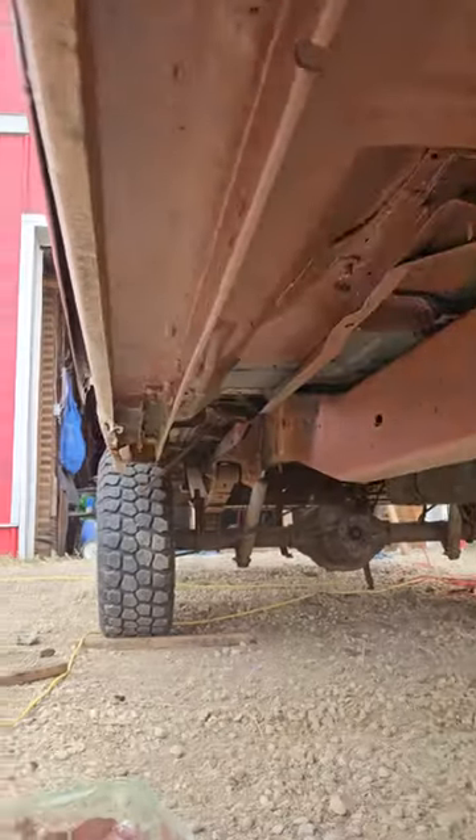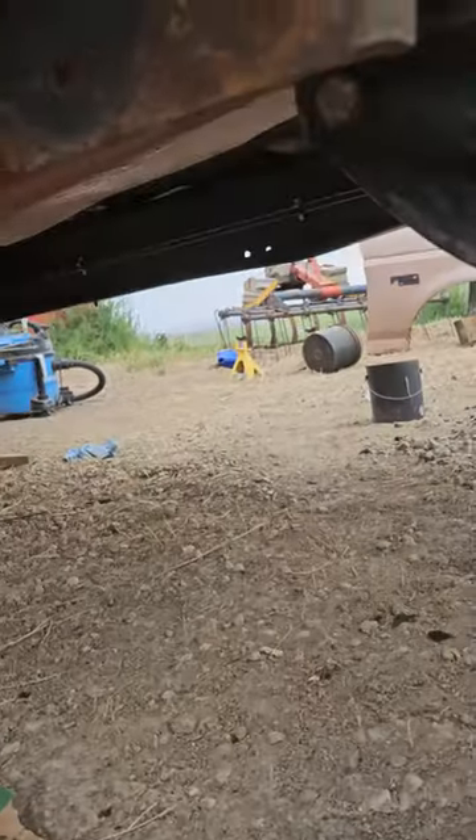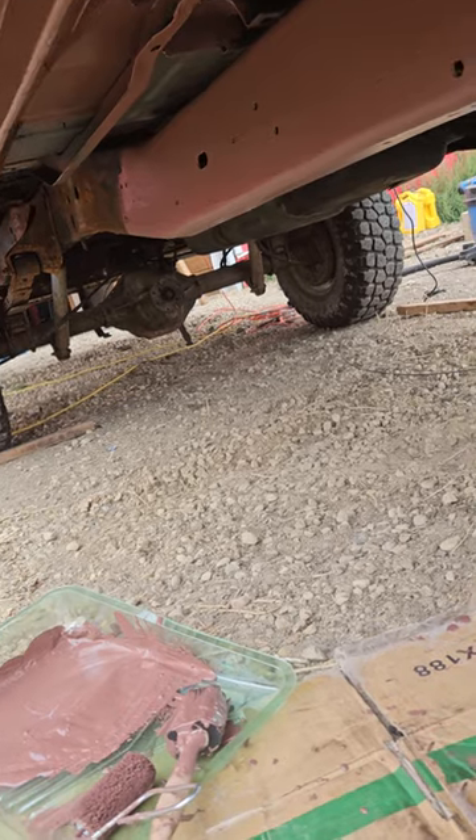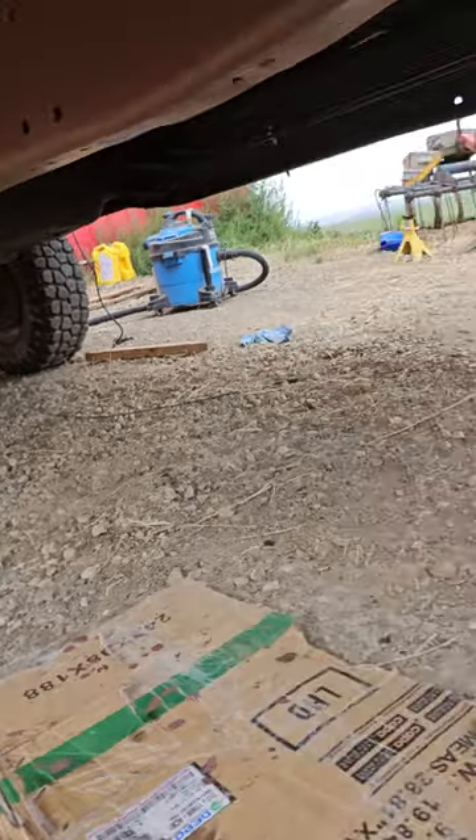Now we're back on that side. We get the primer on, we're gonna seal up our repaired areas, and straight to paint. We'll just do chunk by chunk at a time as we go down. We got a fuel tank to do down there, and we'll do the front end — it's just gonna happen the same way.